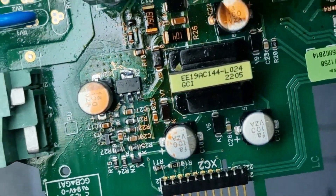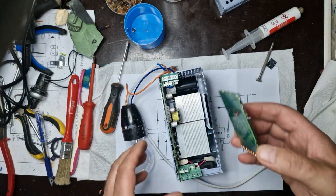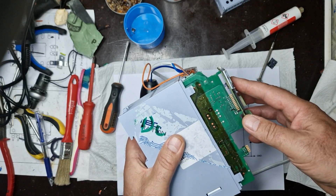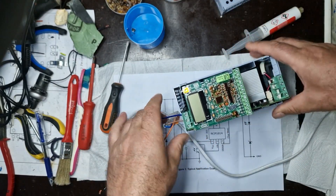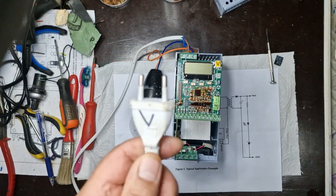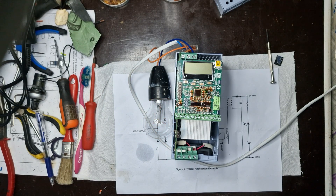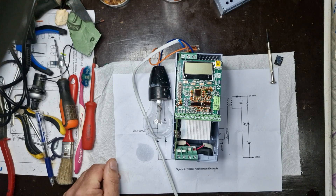I soldered the integrated circuit, then cleaned the board of any flux residues to ensure everything is clean and ready for testing. It seems that the board still doesn't power up, so there's still an issue somewhere. I'll continue troubleshooting to find out exactly what's going on.